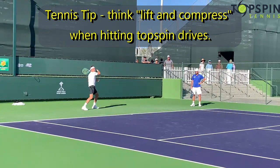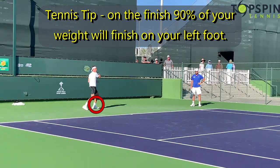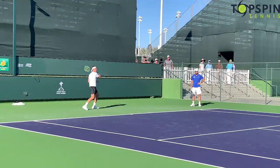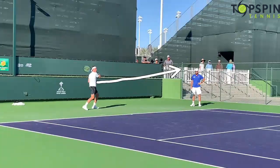Look at that finish — notice where all the weight is now. It's all on his left foot, telling you he completely rotated. He has all that angular momentum, with only 10% of his weight on his right foot, and the finish is across his body. Look at how his hips and shoulders are now facing the fence — or his coach — so he completely rotated here. Master class. Great job.